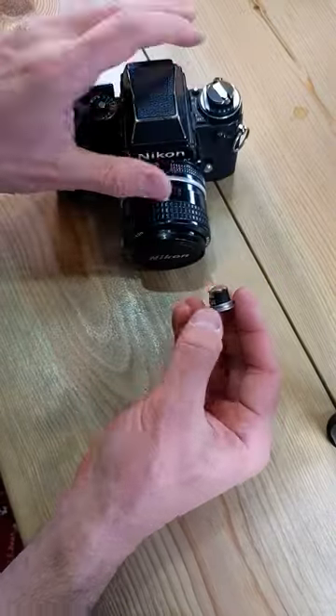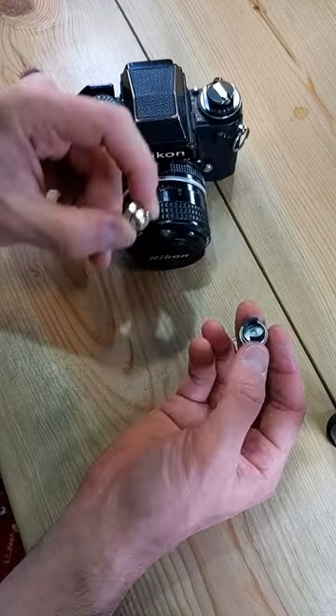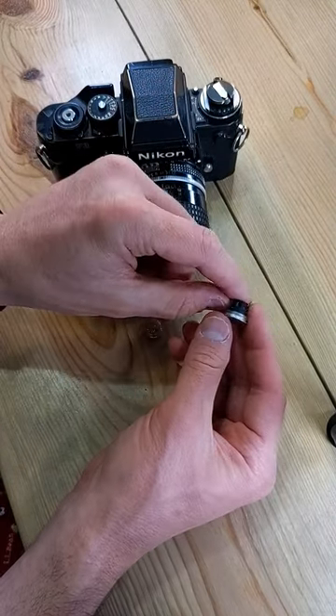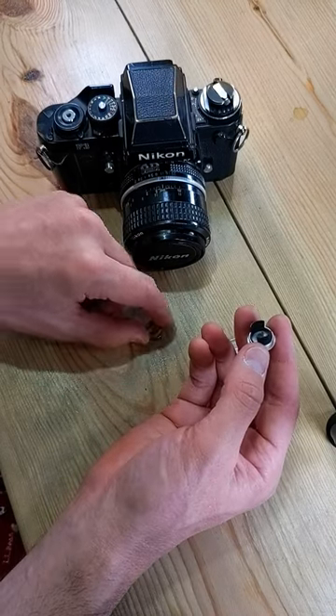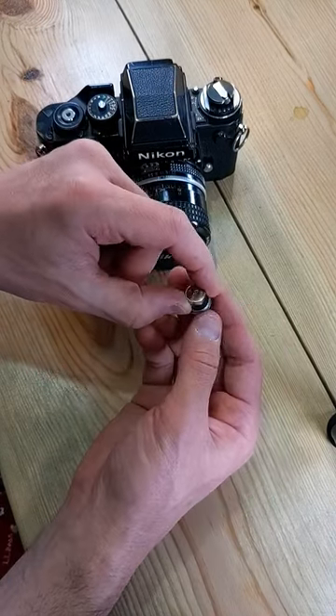We're just going to remove the existing battery cap and cradle, take the two dead batteries and discard them properly. There's an indicator on the cradle that shows you how to load the batteries, but it is positive side up.